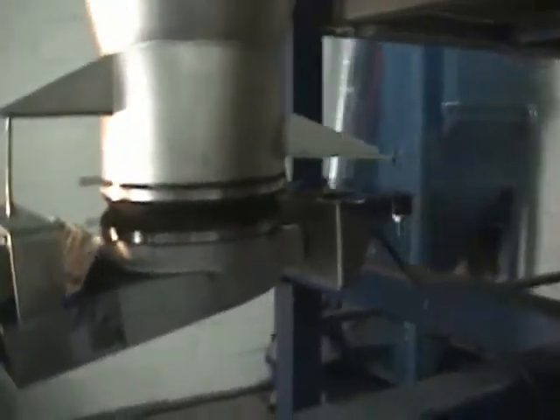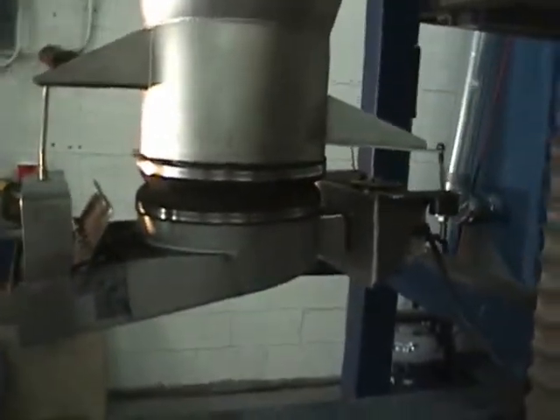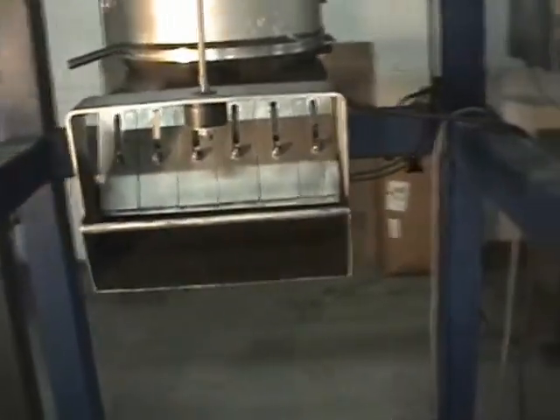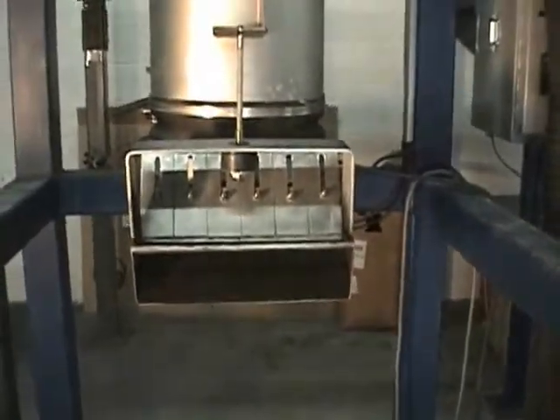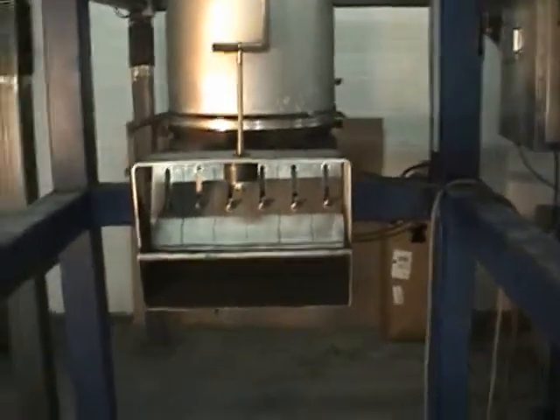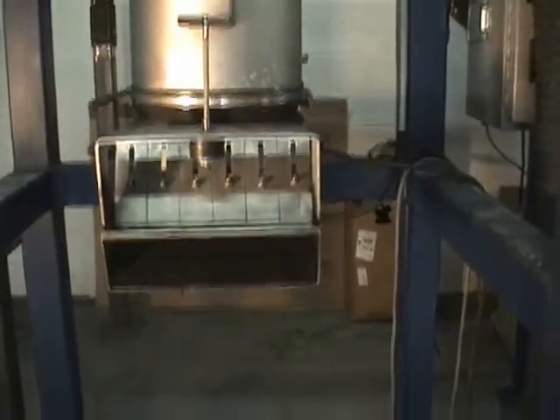That's a 12-inch diameter outlet at the bottom of the feeder. This particular unit is not what your feeder would look like — this is an open end that we use for some special applications, but it's what we have available as a 12-inch unit for testing.